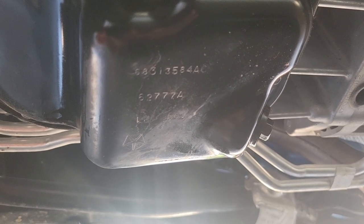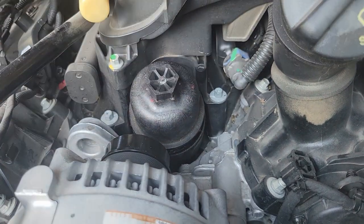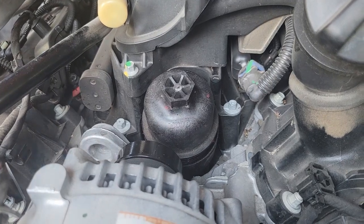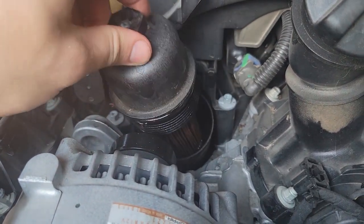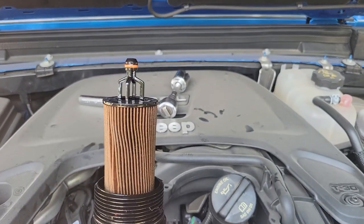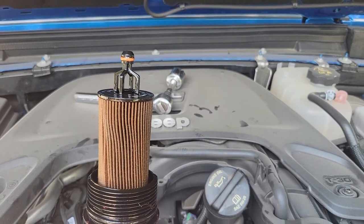Looking right into the motor up here, a 15/16 socket fits onto the top of the filter housing. We loosen it and pull it free, revealing our filter. Now I'm going to grab the new filter, pull the old one out, put the new one in, and get ready to fill her back up.